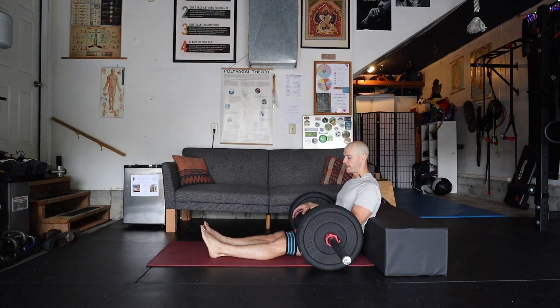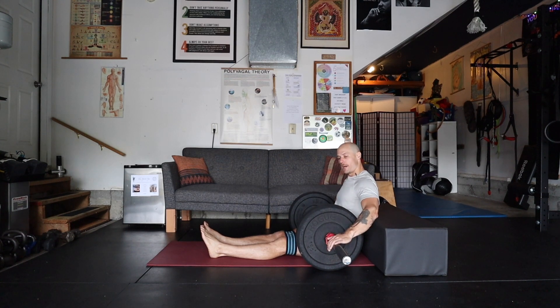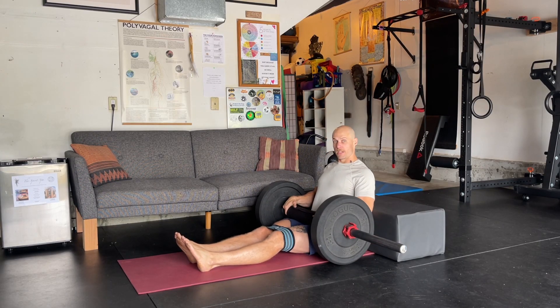Barbell hip thrust — shouts out Brett Contreras. I got my glute loop band right above the knees. I got my barbell with 45 pounds stacked, so it's lightweight, but what you're going to do is take your padded barbell and place it on your hip crease.